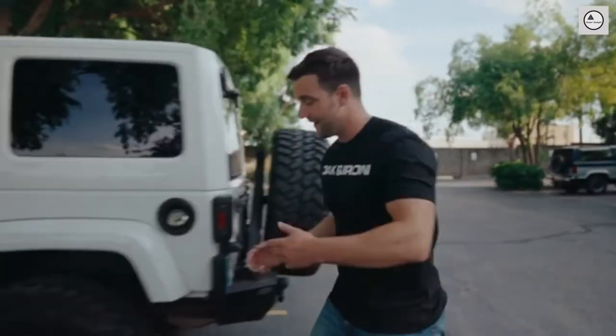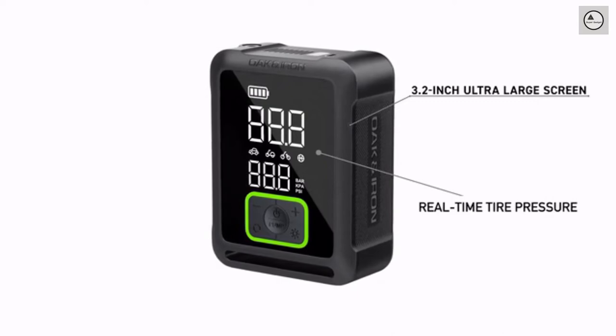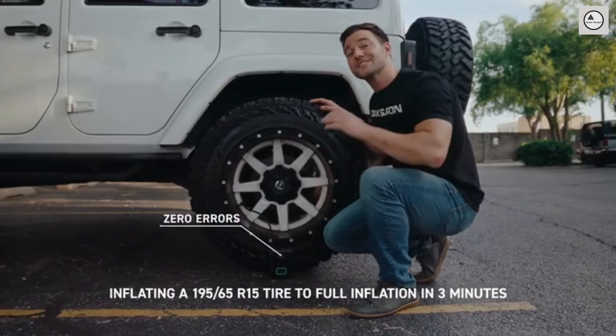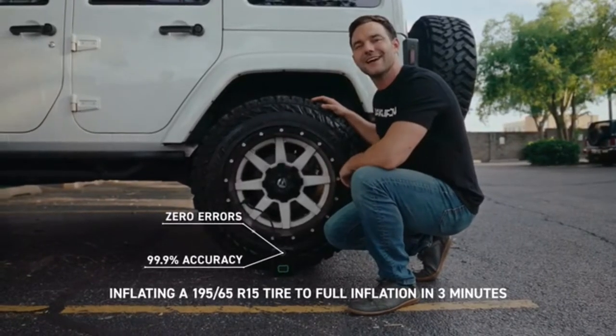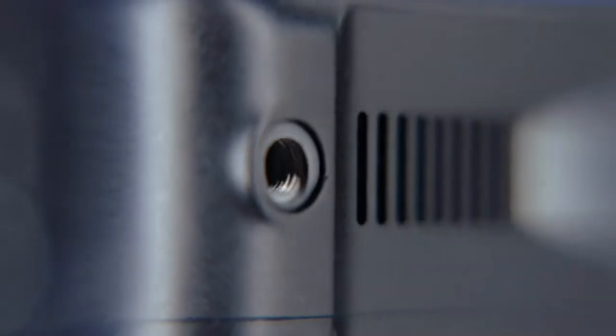It's portable, cordless, and easy to use, with its 3.2-inch ultra-large screen. It inflates your tires back to full with zero errors and 99.9% accuracy. Plus, it has a large ventilation space with a better heat dissipation system, so it gets less hot and doesn't hurt your hands.